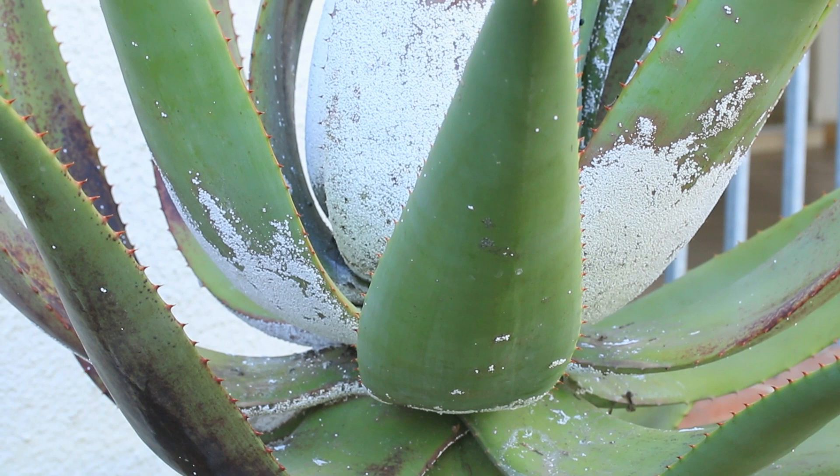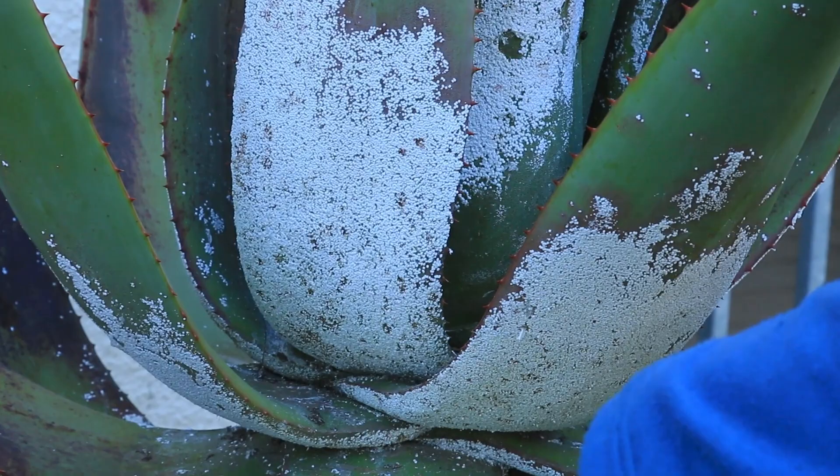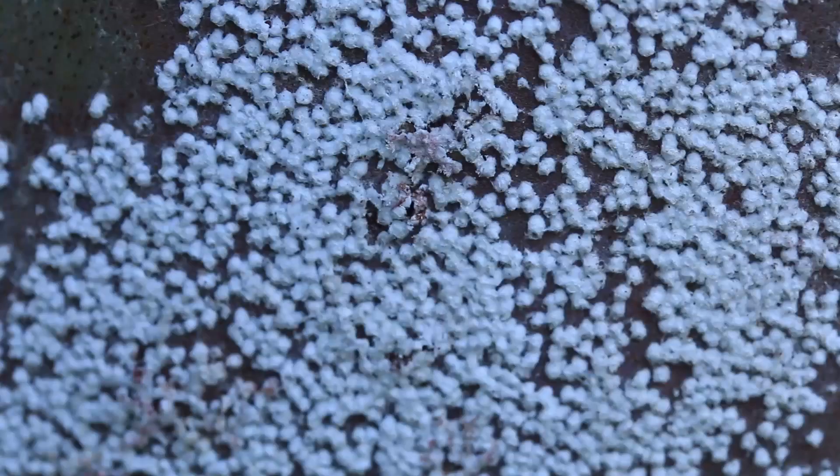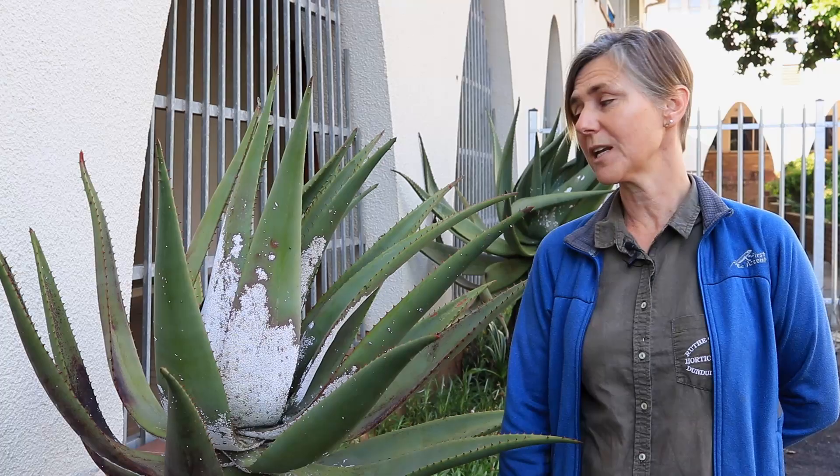Aloes are not the only plants that suffer from white scale. White scale will attack any kind of plant that it chooses. Scale insects are usually off-white, however they can be tan or brown in colour. Most of them, as you can see here on this particular leaf, have a flat covering that can look cotton and fluffy.